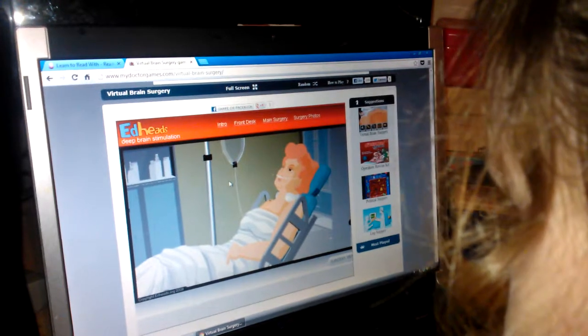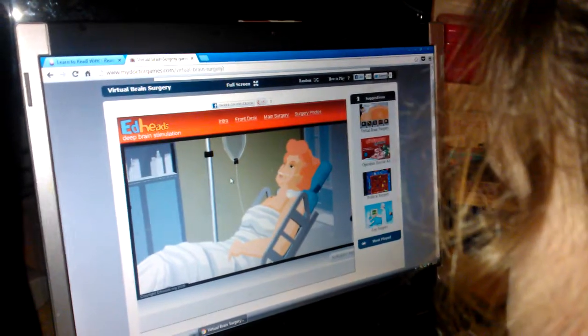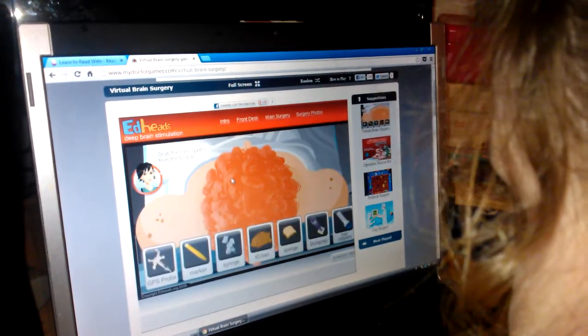A general anesthetic takes several hours to wear off, so we don't want to use that. We'll start by shaving her hair.